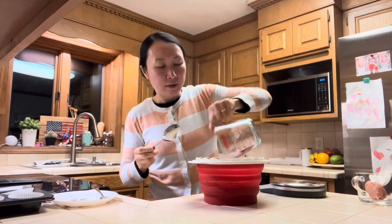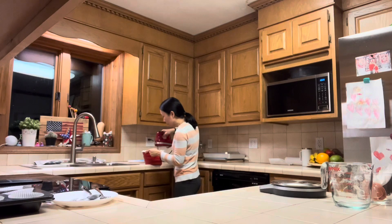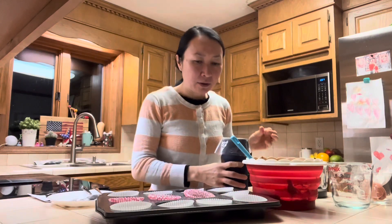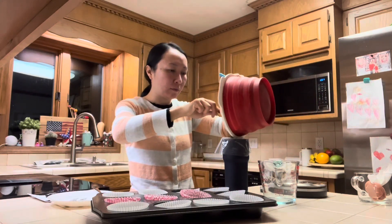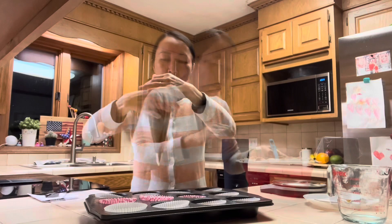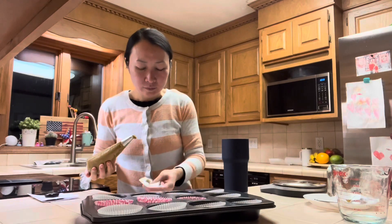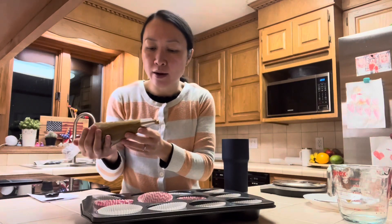I'm going to add all the flour and give it a very quick mix just until I see all the flour is gone, so I'm not over-mixing it. To make it fun for the kids, I'm going to do a little bit of piping — I'll add the batter to a piping bag. I have a large star tip at the end, it's a 1A tip.